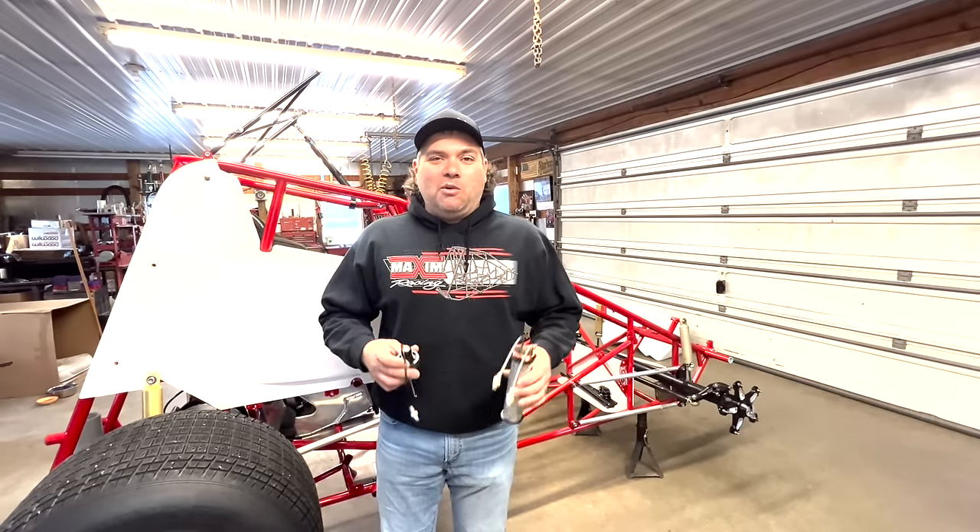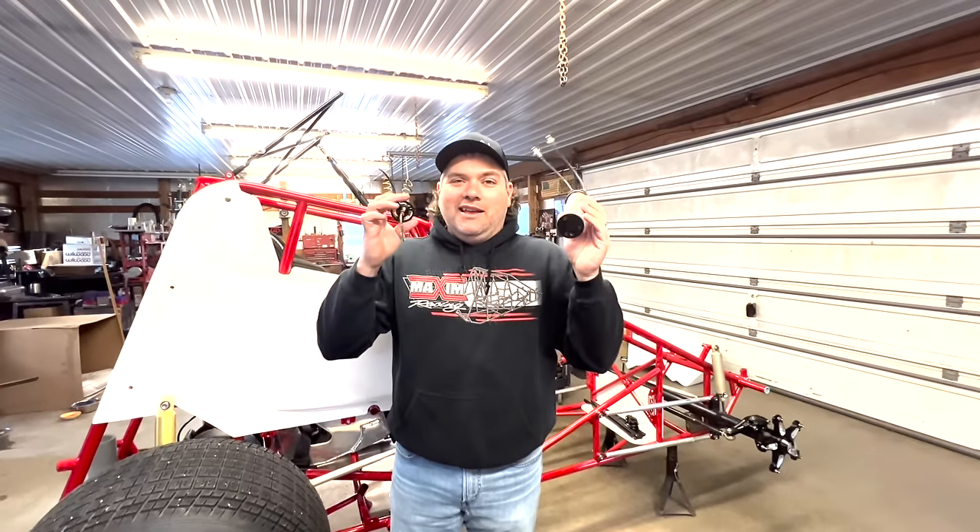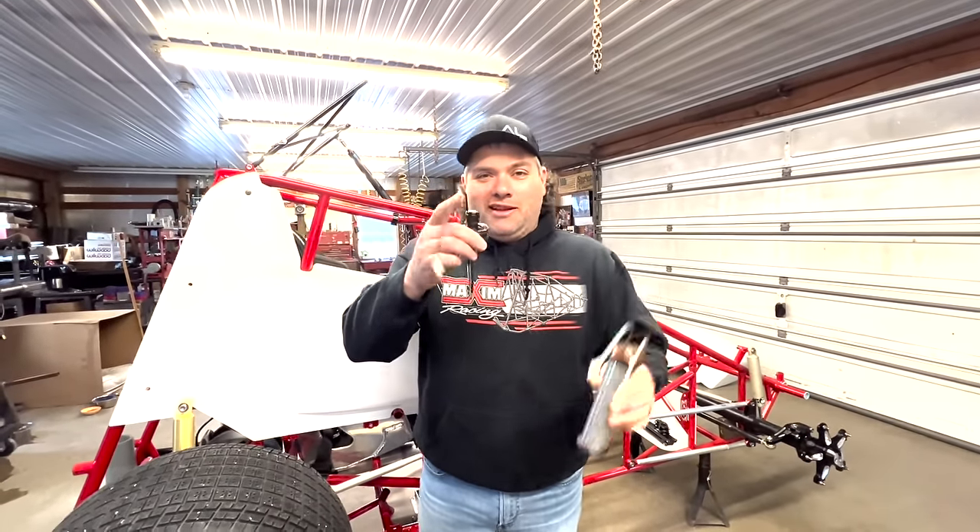Hey everybody, welcome to today's video where we're going to talk about tire bleeders. We're going to give you all the information you need to know, coming up next.